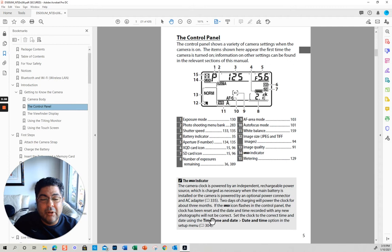Clock indicator — the control clock has been reset if it flashes. Interesting — I didn't know that. Now that I think about it, I haven't checked the clock. I need to put the time correctly — just like when you set your computer or your phone, just put the right time.